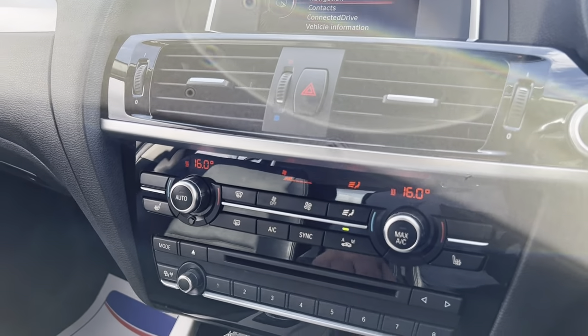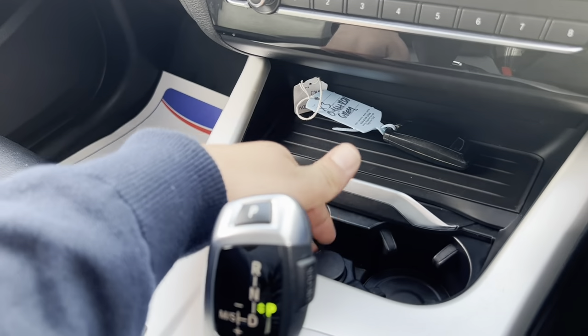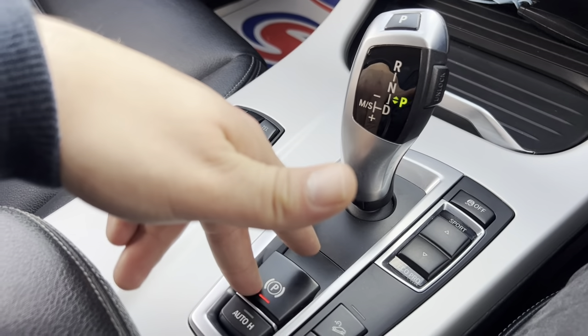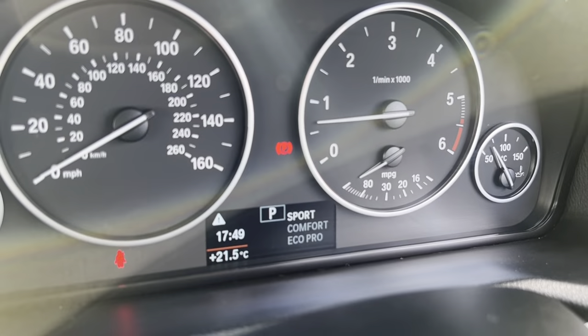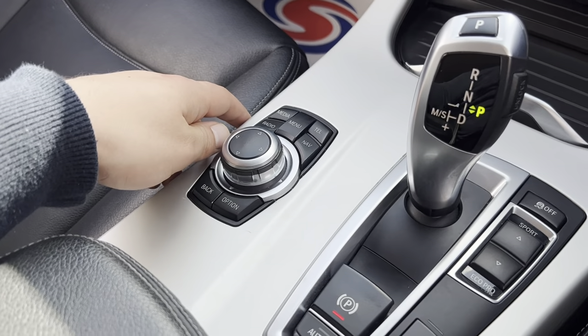A little further down you'll find a dual-zone climate control system with heated seats for both the driver and passenger. Further down still there's storage, cup holders, and a 12-volt socket. In the centre console itself you've got an automatic gearbox, electronic handbrake with auto-hold function, different driving modes displayed on screen, and the controls for the iDrive system.